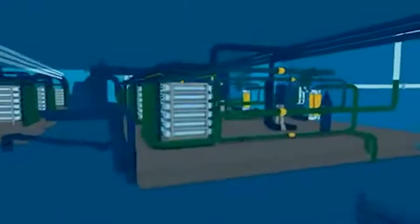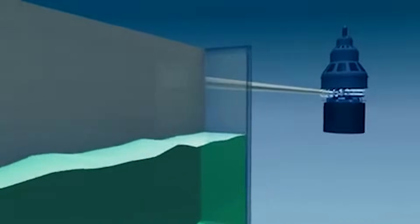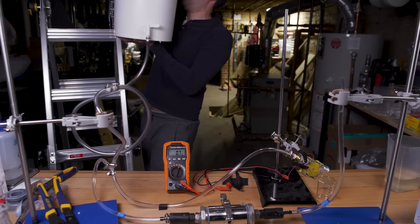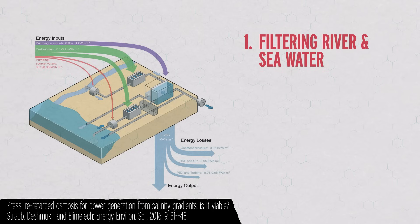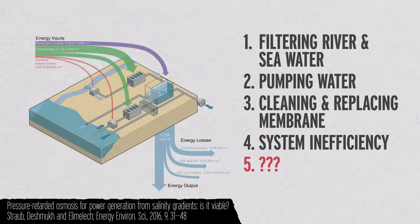I'm using gravity. The plant in Norway used a pressure exchanger to help keep the turbine spinning. And in theory, you should get more power out of the turbine than you put into the pressure exchanger, or than I exerted lifting this bucket on top of the ladder. But when you factor in the energy of filtering all the junk out of river water and seawater, pumping both into your facility, constantly cleaning and eventually replacing kilometers of membrane, inefficiency in your turbine, and who knows what else, you are very likely to be using up more energy than you produced.